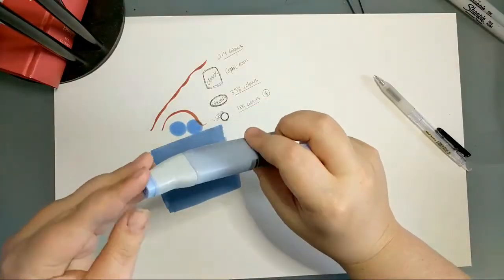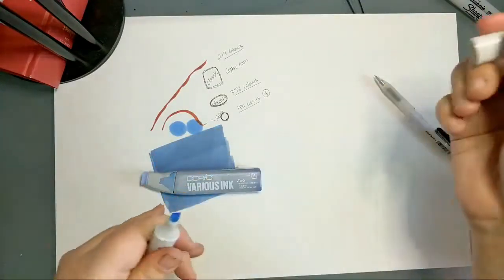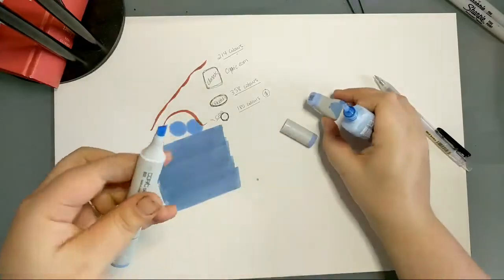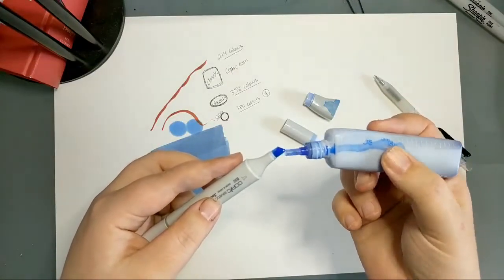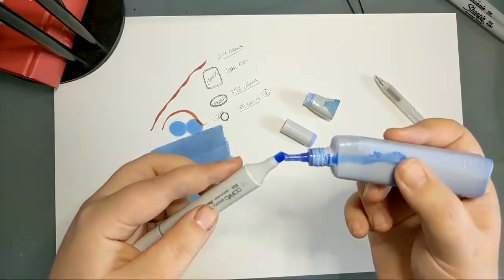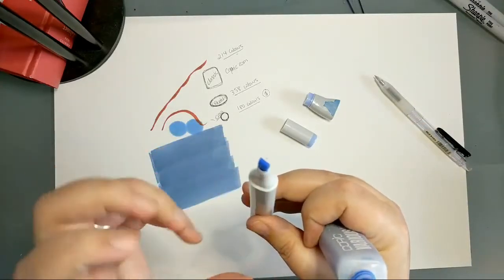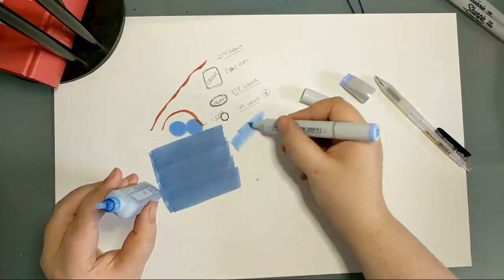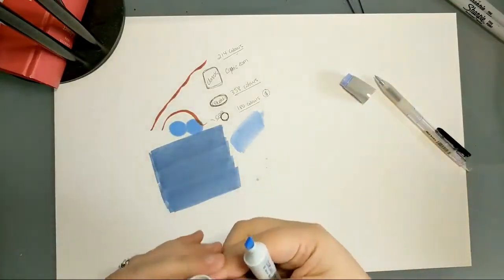I'll show you what re-inking looks like. I'm using B32, which is pale blue. I always re-ink on the chisel tip because it's a bit easier to see. Open the chisel tip, hold the marker at a slight angle, then just drip the ink bottle down onto the chisel tip a drop at a time. You'll see it absorb into the filament of the marker. As it disappears, add another drop. You'll know it's full when you start to see pooling in the lip or blobbing.